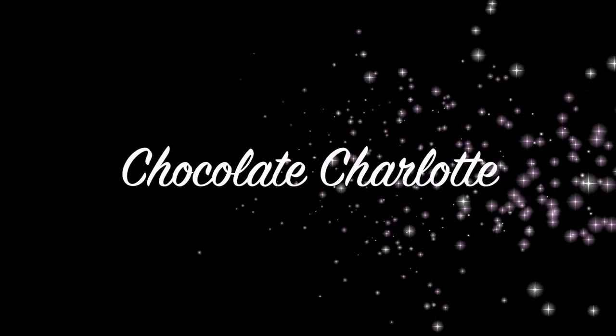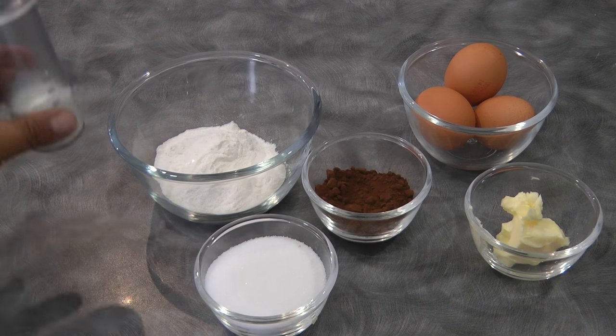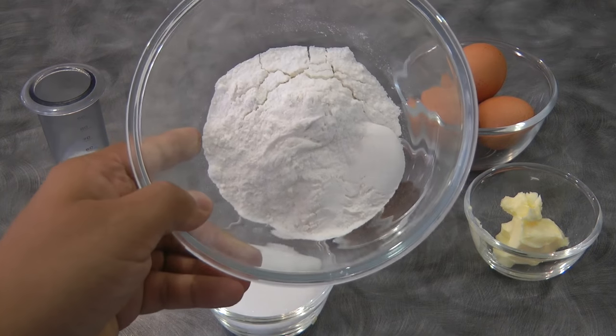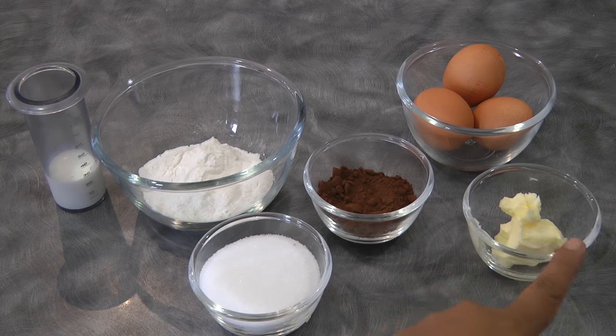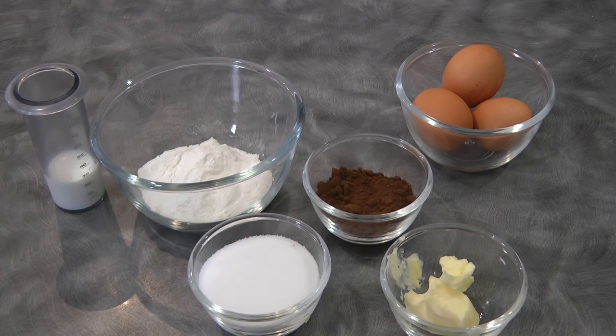Hi guys, today I will be sharing how to make chocolate charlotte cake. For the ingredients we need: half a cup of sugar plus one tablespoon, 25 ml of milk, one third cup of cake flour plus one tablespoon, 20 grams of cocoa powder (I use Dutch process), 20 grams of butter, and three eggs.